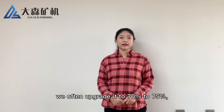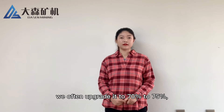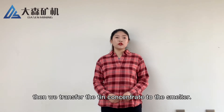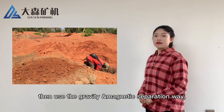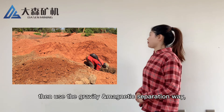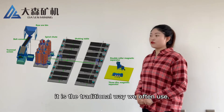We often upgrade it to 70% to 75%, then we transfer the tin concentrate to the smelter. For this alluvial ore, the best way is washing and screening first, then use gravity and magnetic separation.